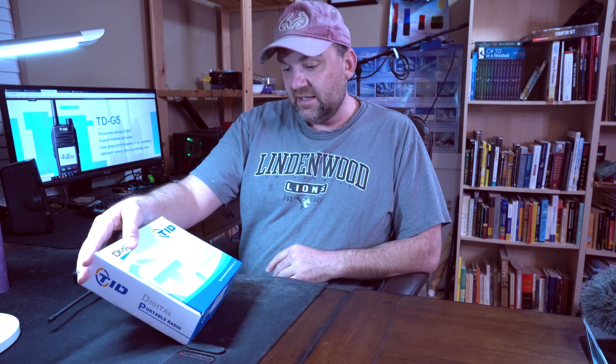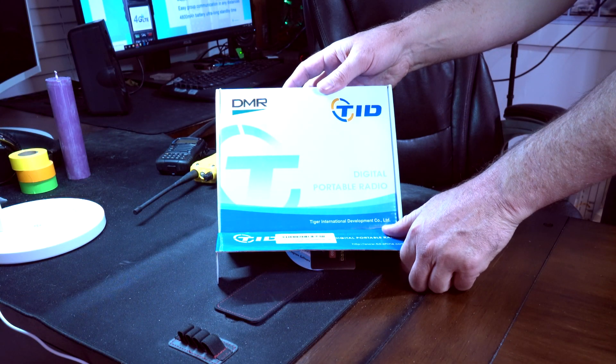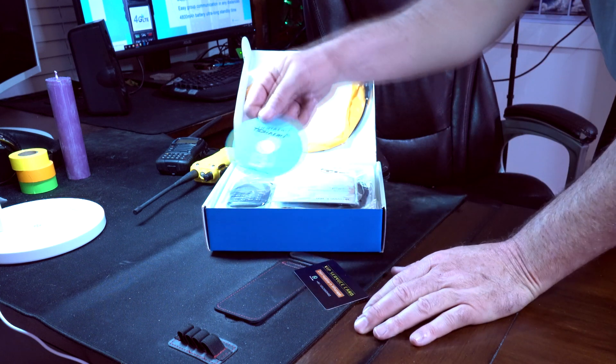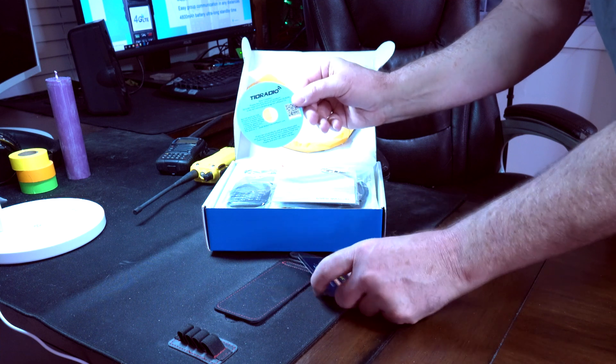So this is the TID digital portable radio, which is DMR — Digital Mobile Radio. We've got the digital portable radio, TID, some software... actually, that's not software. That's a trick card and instructions.